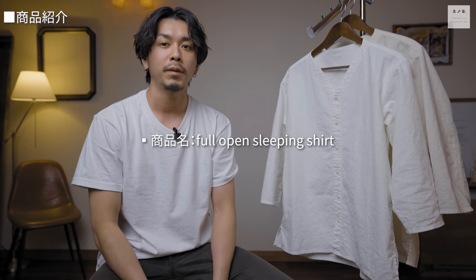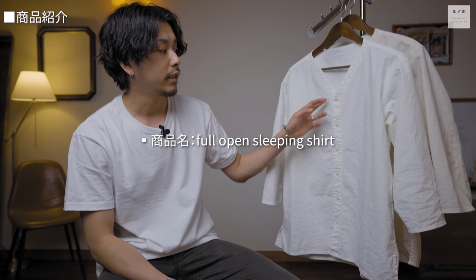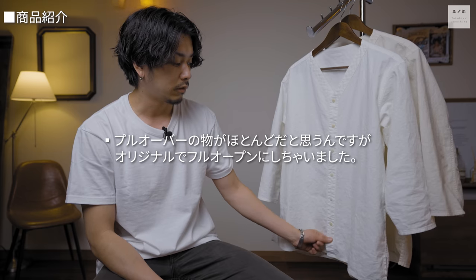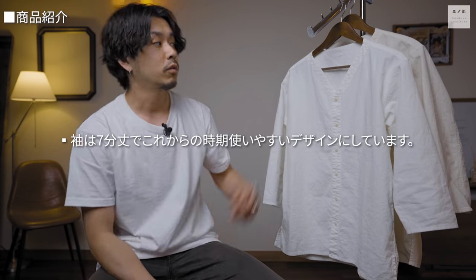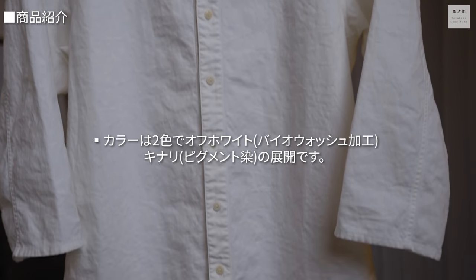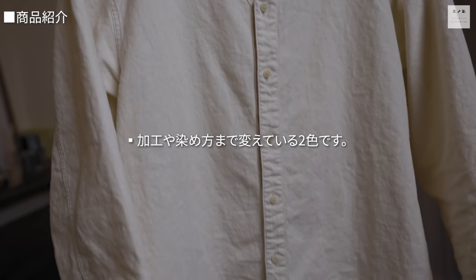商品名はフルオープンスリーピングシャツです。スリーピングシャツはかぶりのものやヘンリーネックのものが多いですが、今回はフルオープンでなおかつ七分丈で作りました。色展開はオフホワイトとこの生成りの2色です。オフホワイトはバイオウォッシュ加工しています。